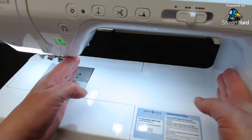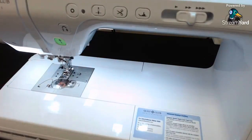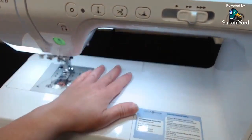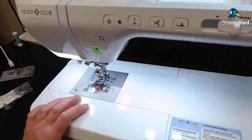The throat space on this machine is really nice. The PS 700 and VQ 950 had about nine and a quarter inches in there, and this one is eleven and a quarter inches — a lot more space. It works very well for larger items, especially if you're quilting, piecing larger items, or sewing purses.